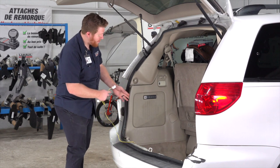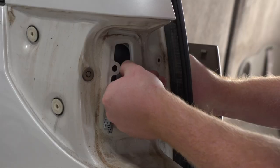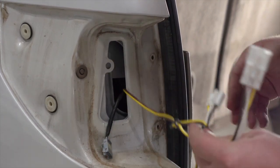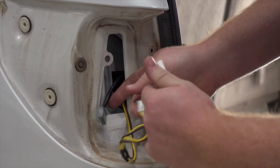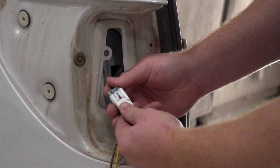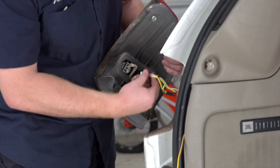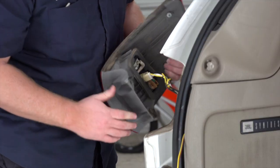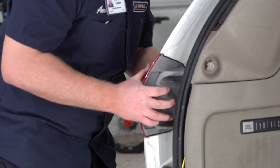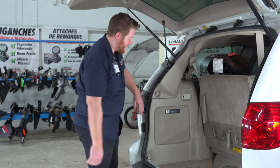Now we're going to take our yellow T-connector and, on the driver's side, pull it behind our paneling and out through our tail light opening. Then we'll go ahead and plug in our T-connector to our tail light harness and reinstall our tail light. Now we're going to go ahead and reinstall our driver's side paneling.